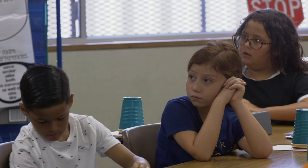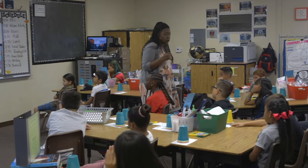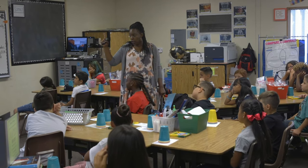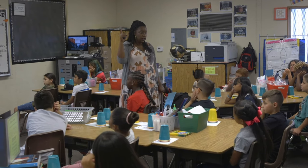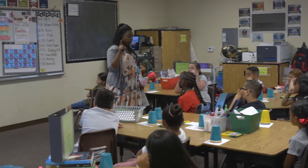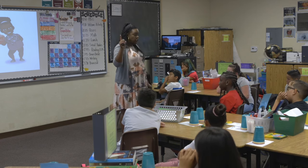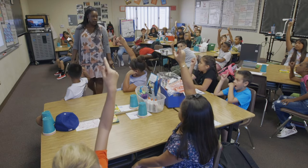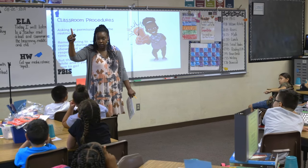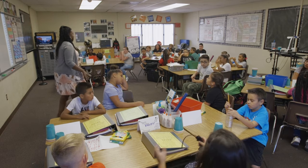Using the restroom during recess or during lunch shows me and everyone around you that you are responsible. However, I understand that things happen — if you're in class and you have to go, you put one finger in the air and wait for a nonverbal cue from me. I'll point at you and then point at the door, and that means you may go. That nonverbal signal allows me to continue teaching without interrupting the flow of the lesson.